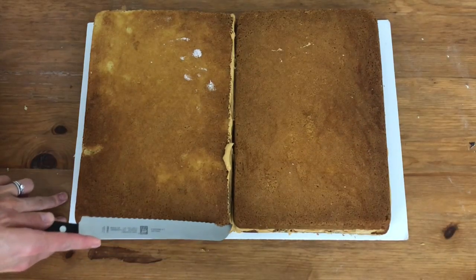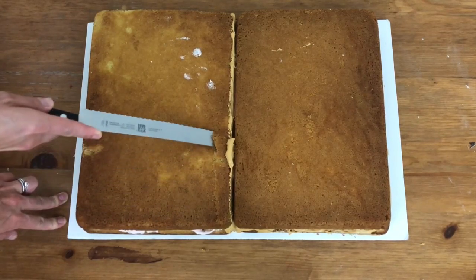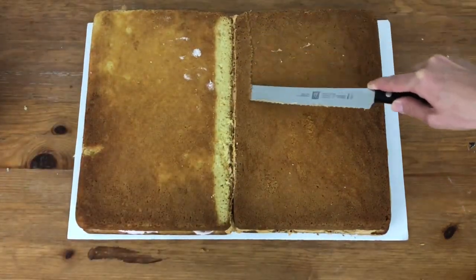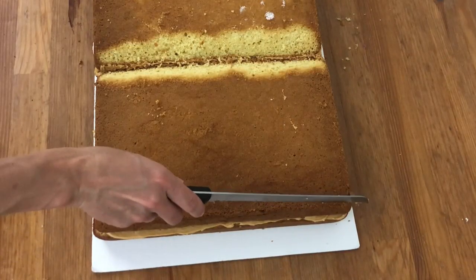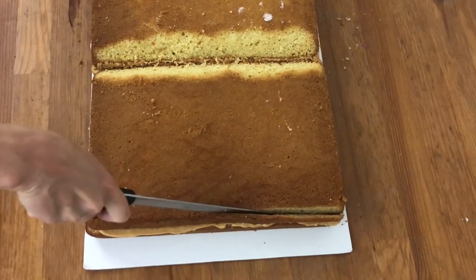Now we're going to carve the cake into an open book, trimming the middle where the pages dip using a serrated knife. If your cake is crumbly, you can chill it in the fridge or freezer for about half an hour before carving and that will prevent it from crumbling. My sheet cake pan is rounded but I want my book to be angular, so I'm trimming the sides to make sharp corners.